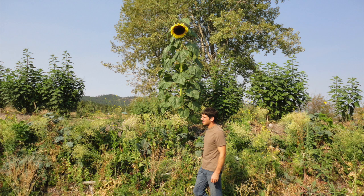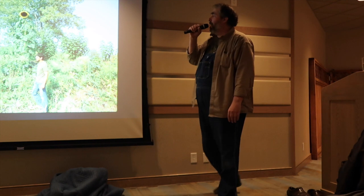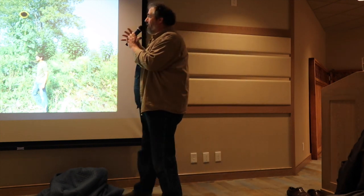If you look really hard you might see a pumpkin. That guy is six foot three — that gives you an idea of how big the beds are. The hugelkultur beds are going to settle a little bit. That looks like a sunflower.